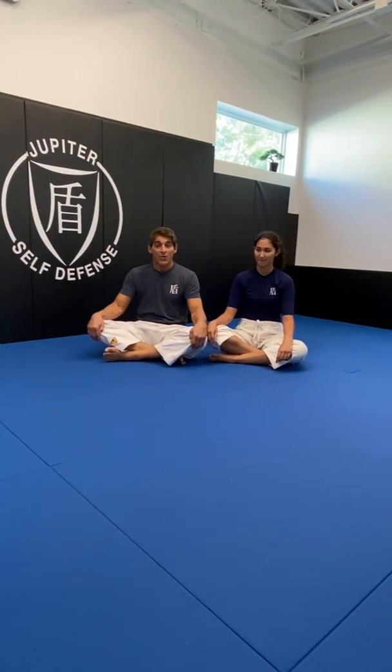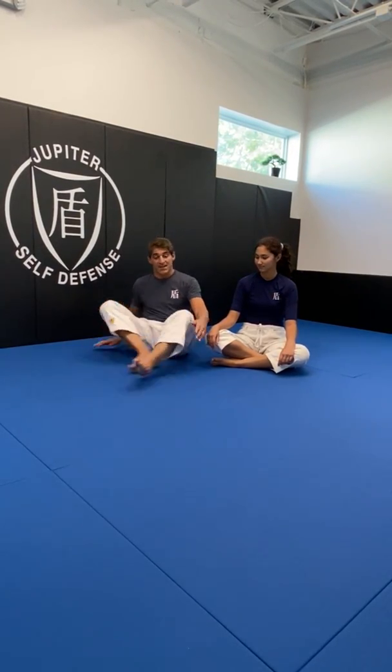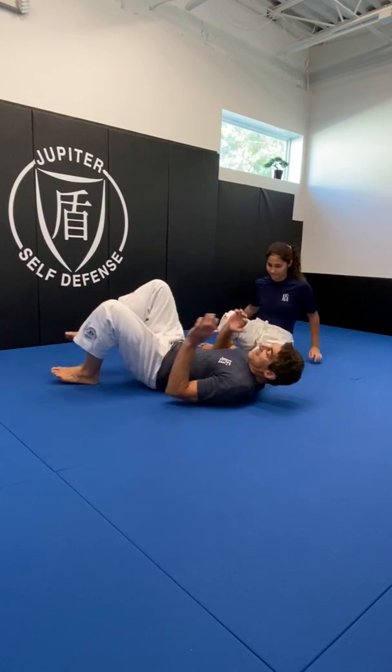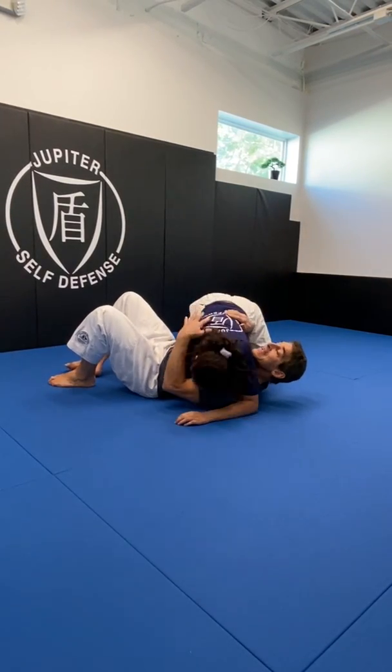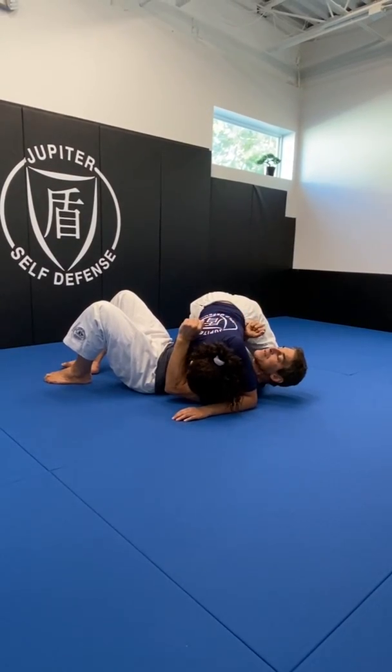Hello jiu-jitsu family. I got a question from one of the students about dealing with the knee on belly from the bottom, including strikes. We're gonna go over that today. I'm on my back and the opponent is in a side mount type of situation and they jump up to the knee on belly.